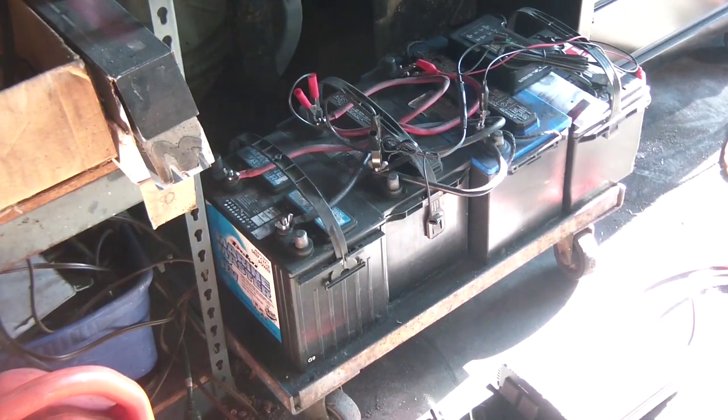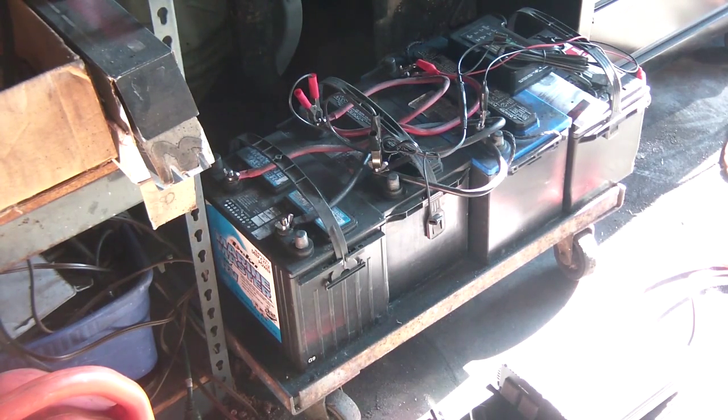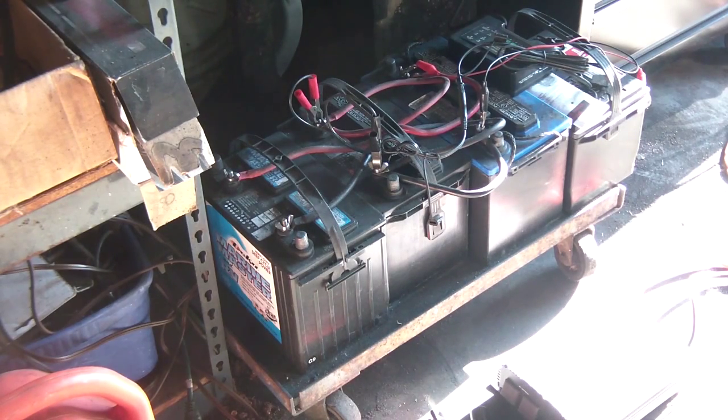Today I want to talk about my emergency battery backup system. When the power goes out, it gives me a little bit of juice to run with. I can probably run this thing the whole night without having to fire up my generators. These three batteries — three of them are deep cycle marine batteries.